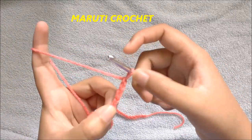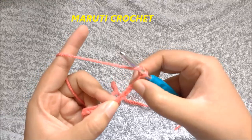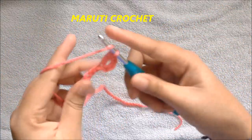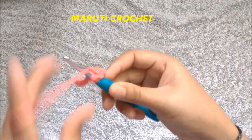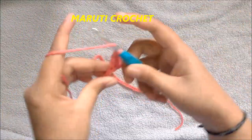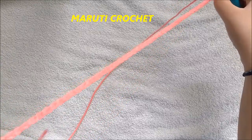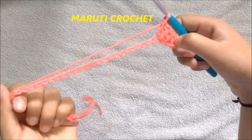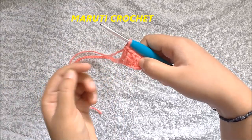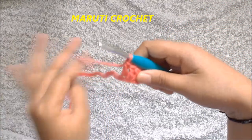Yarn over and count five chains — this is the fifth chain — so I'm going into the fifth chain making a double crochet. For this complete row we are going to make one double crochet in each of the chain. Since I started with sixty-six chains, at the end of this row I should have sixty-three double crochets. So however many chains you made in multiples of three, at the end of the row your double crochet count should be that number minus three.